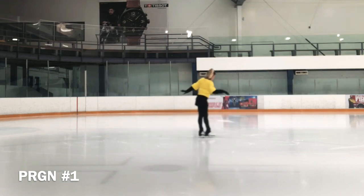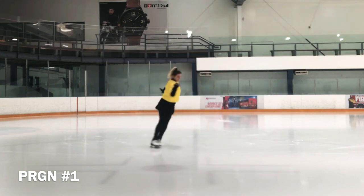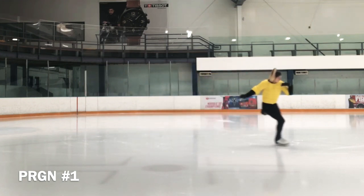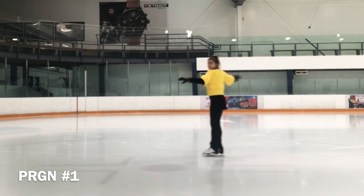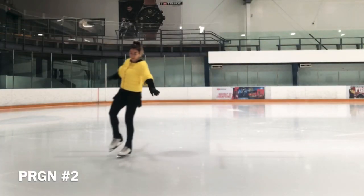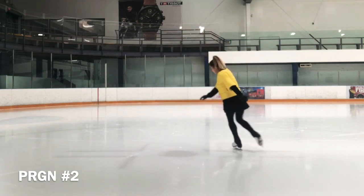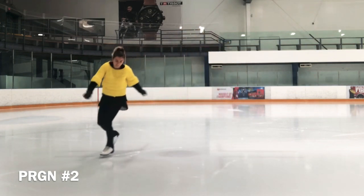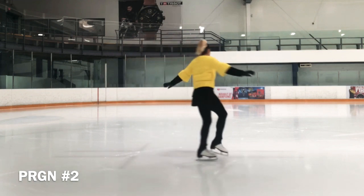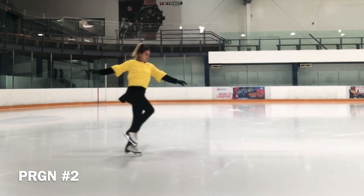During our swing rolls we should focus on generating power, smooth transitions when changing feet, balance and blade control when gliding on one foot, even tempo when changing feet, full leg extension of both feet, erect upper body without bending at the waist, and relaxed shoulder and arm positions.